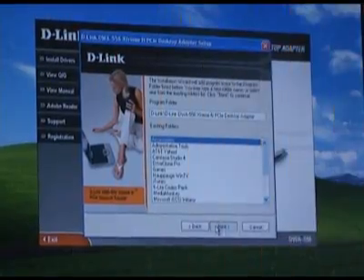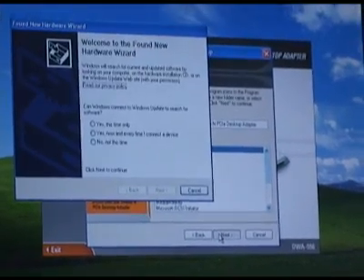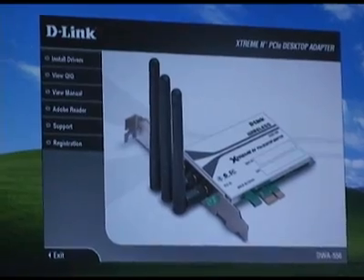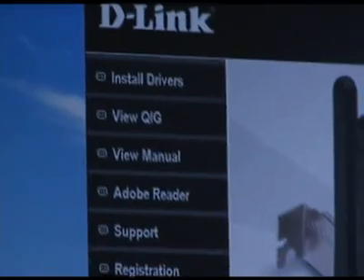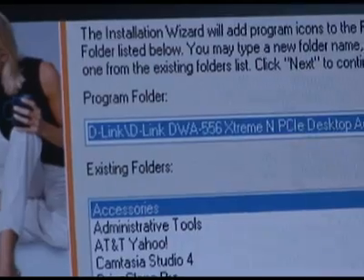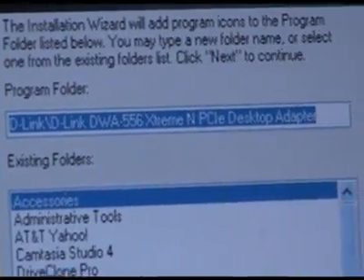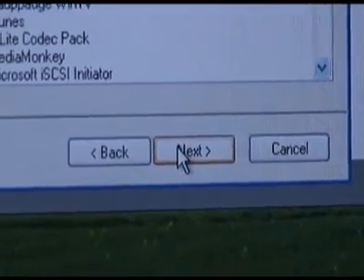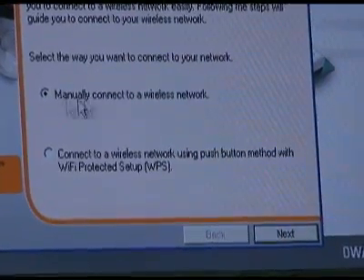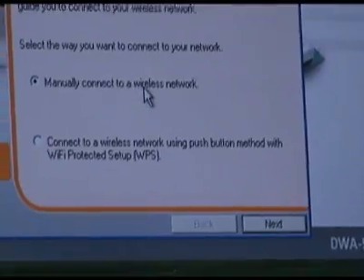Now that the adapter and antennas are installed, we can install the drivers for Windows. If the Found New Hardware wizard appears at any time during installation, just close it. Insert the CD and click the top button that says Install Drivers. You'll be asked about the default installation directory — just click Next. After a short install you'll be asked whether to manually configure your wireless network or use the PIN method.